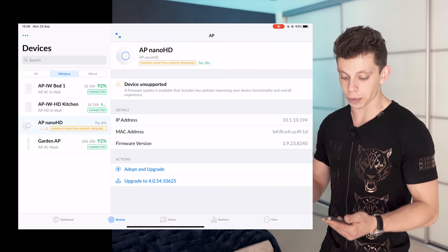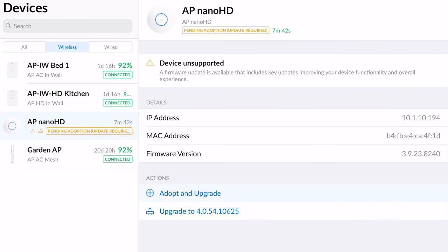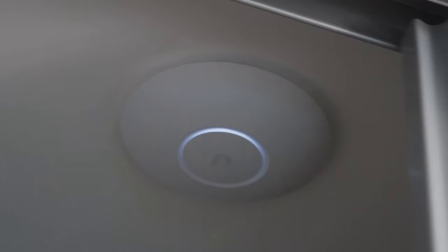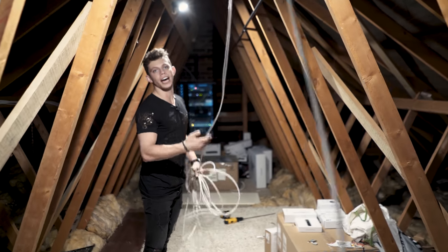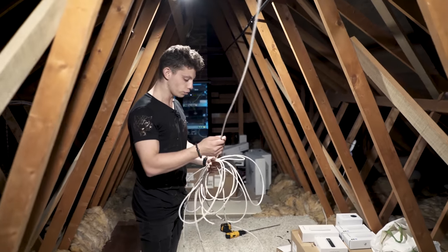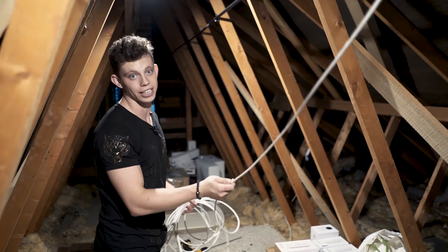If I bring up this iPad here and open up the UniFi Network app, you can see the Nano HD is pending adoption. So I'm going to click adopt and upgrade. This is the access point that's just behind there in this cupboard — you can't even see it — and it's going to provide Wi-Fi for all of this end of the house. With Wi-Fi now pretty much covered, I need to run this cable over to that corner of the loft for the next camera I'm going to install.